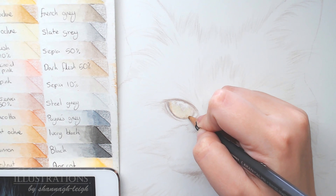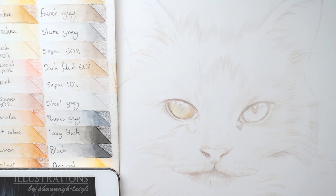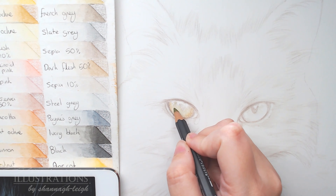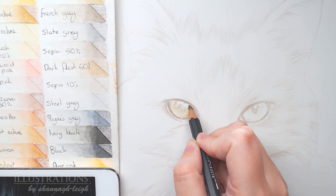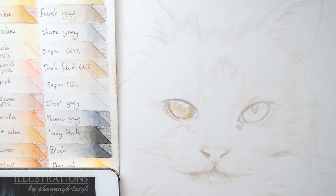Here I used the burnt ochre — just a little bit more of an orangey brown, still kind of greeny, placed slightly on the outer corner. Then filling in the inner part with more greens. I didn't use the black and white reference we printed last week because I wanted to do this part in colour, so I have my iPad on the left as my colour reference photo.